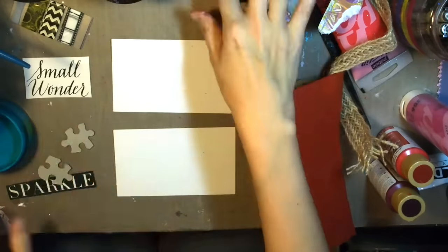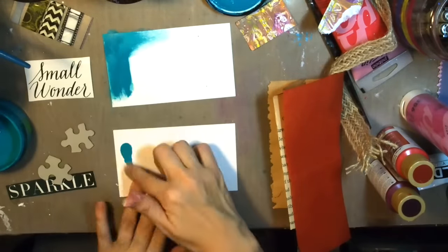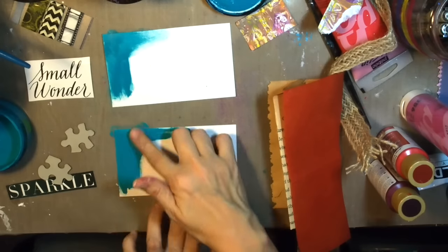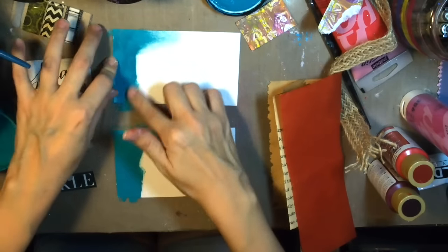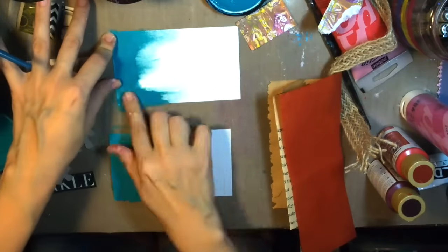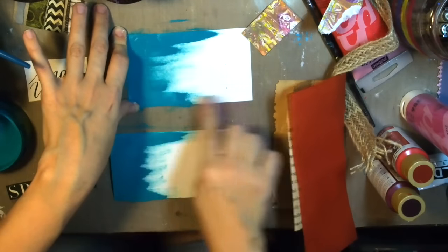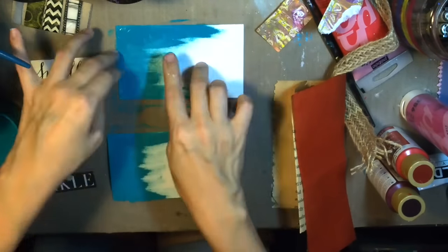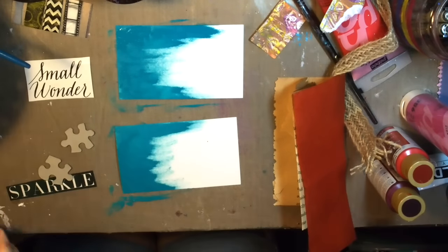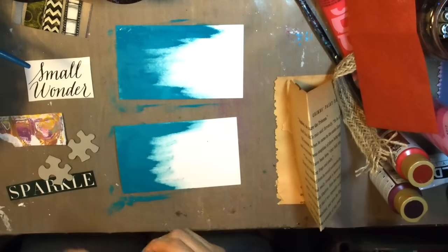Hello, Eva here with Eva LeVay Arts, and today I am taking part in a You and Me Challenge put together by Cindy Utter of Artsy Endeavors — I'll have her link below in the description. What we did was exchange pieces of ephemera with a partner, and we will be making two index cards: one that we get to keep, and one that we send back to our partner.